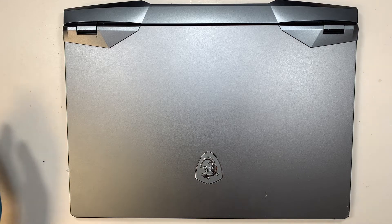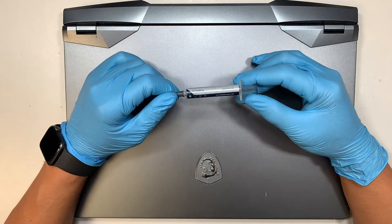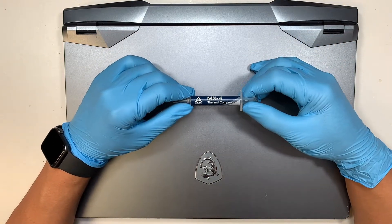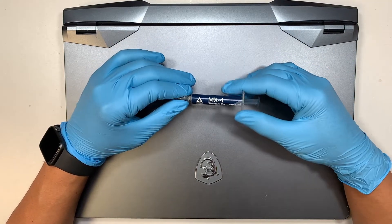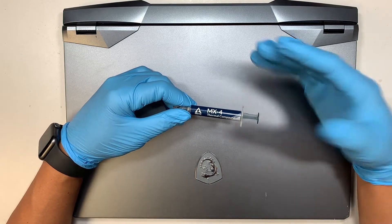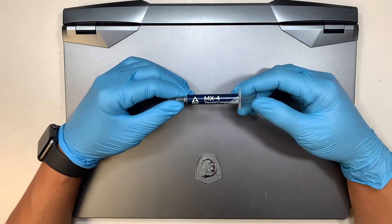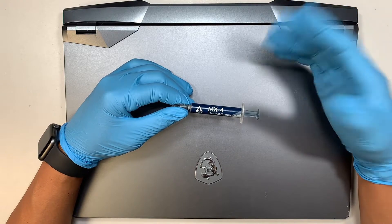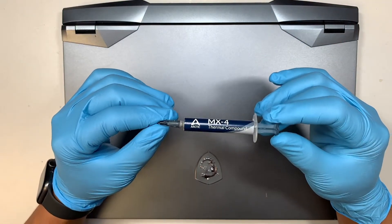Hi, welcome, Simon here. In this video I'd like to talk about the MSI laptop that is overheating. If you're getting that problem — the constant fan going on at high speed, the fan is very loud — then more likely you have a heat problem, meaning the computer is overheating. Some of the things you can do is maybe clean the fan out, or apply what we call thermal compound, the thermal paste.